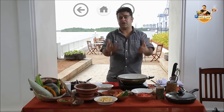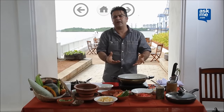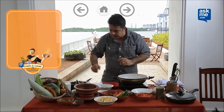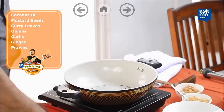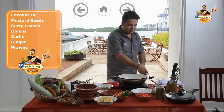Today's dish is not exactly a dish from Kerala, but it's inspired by Kerala. It's a prawn dip with tapioca chips and vegetable crudités. I've got a little bit of coconut oil in here. We are going to add a few mustard seeds — not too many — and curry leaves into this as well. Give this a nice mix.